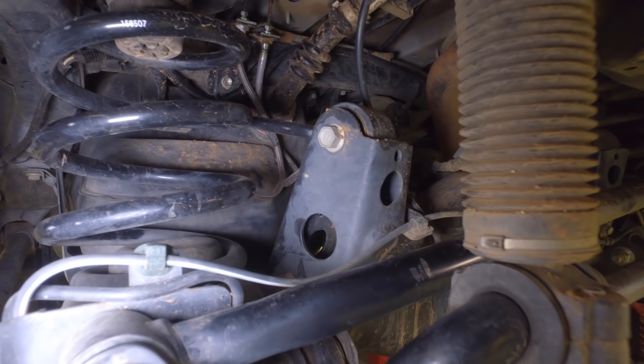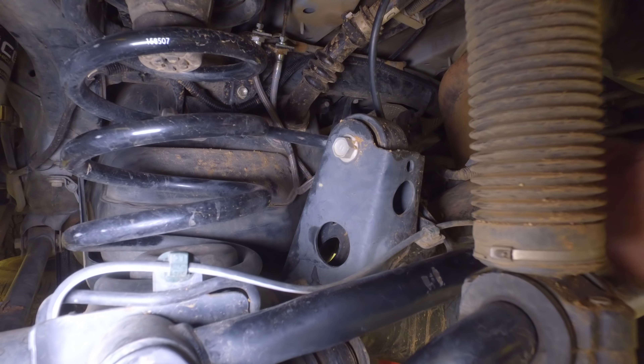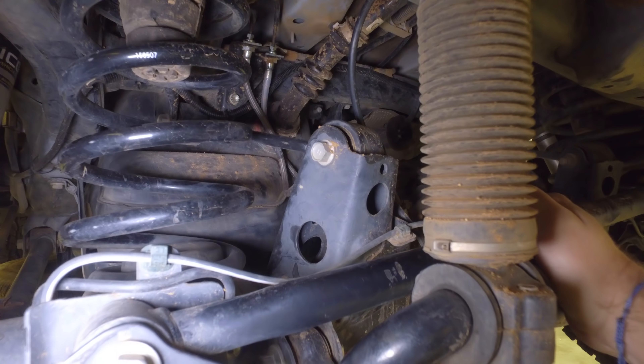The reason we're putting this adjustable track bar in is because we're actually hitting the KDSS drop right here. This is on the driver's side, and you can see these scratches right here. This is on the track bar, and we're scratching up against that front bolt on the KDSS.